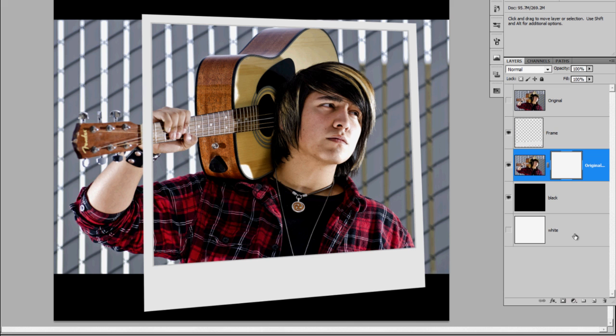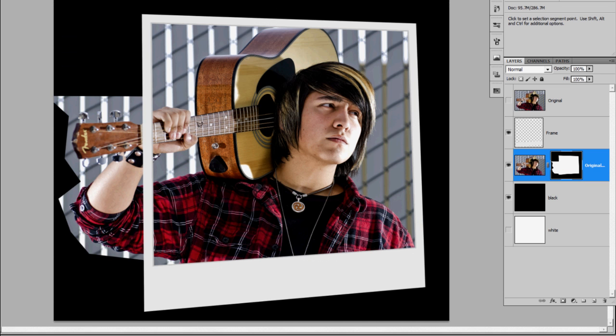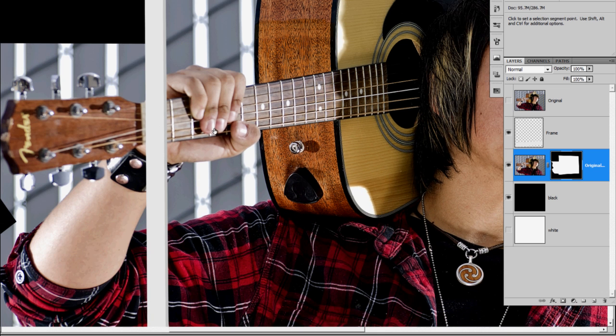Combine those two together and this is my setup now. I have four layers: black, white, original, and frame. Working on my original layer now, I'm going to mask that and go all the way around and fill the outside with black just to eliminate all the original background. Then I'm going to go to my frame layer.